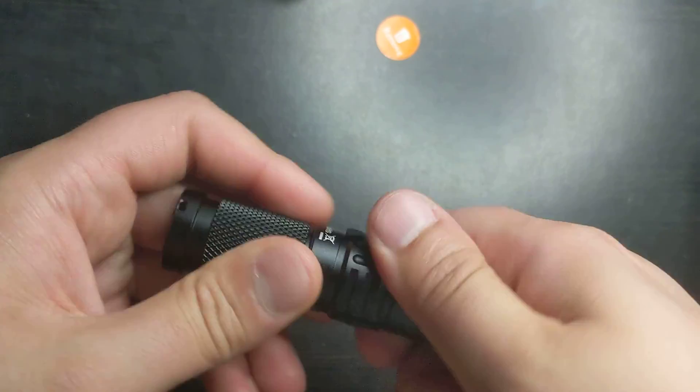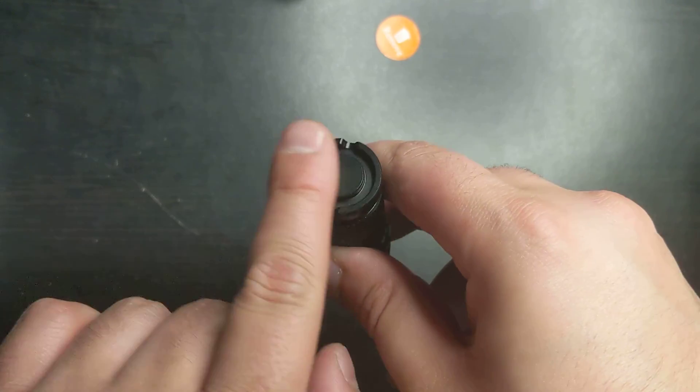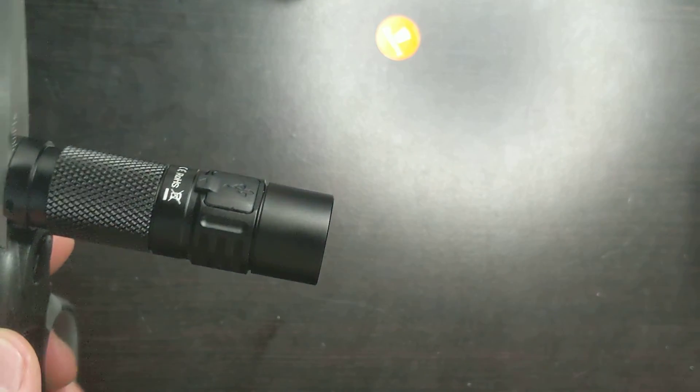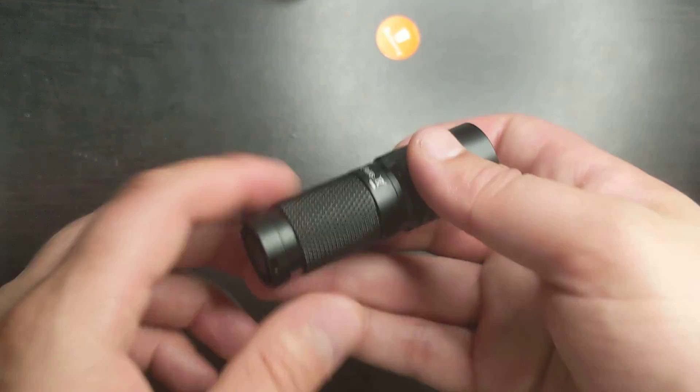It's not so easy to close, but hopefully you're not opening it all the time. Now let's talk about the top — over here is a magnet. This magnet can actually hold the flashlight up. Let me show you on the scissors — as you can see, it's holding itself up, no problem. I shook it and it got close to falling but didn't fall.